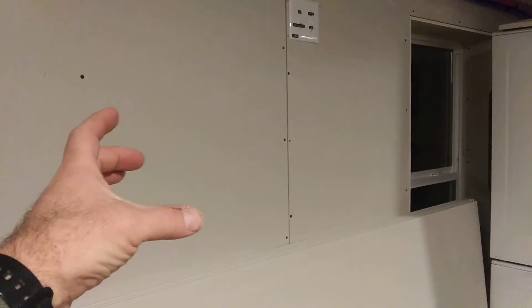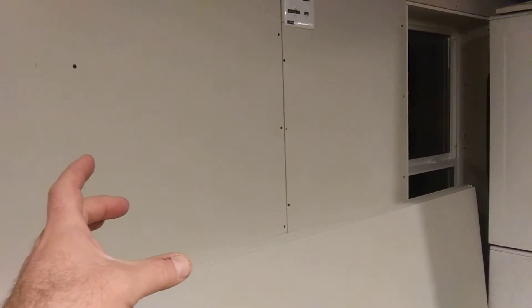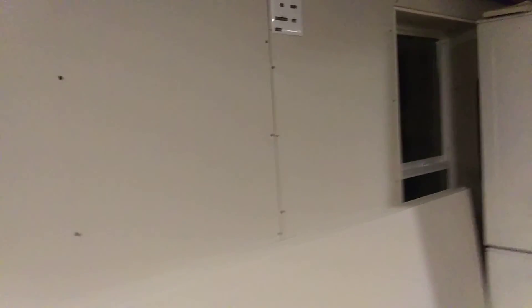Those four-inch lines are very close to the surface of the wall — within millimeters. There will be a ductless mini-split hanging over here later, but somebody might want to put a painting or whatever up and drill a hole or run a screw into the wall. Next thing you know, there's a hole in my intake or exhaust for my energy recovery ventilator.